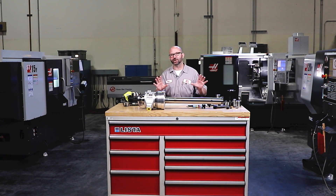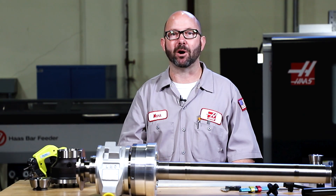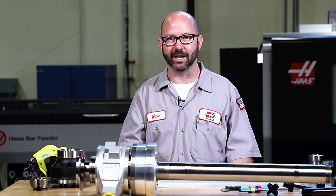Leave us your comments, share your experience — we want to hear how you are locating your lathe parts. Thanks for letting us be a part of your success and for watching this Haas Tip of the Day.